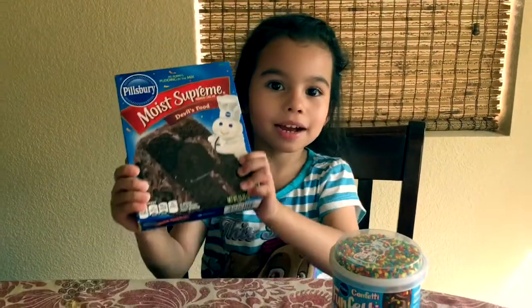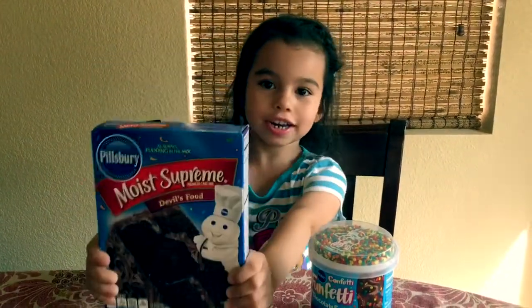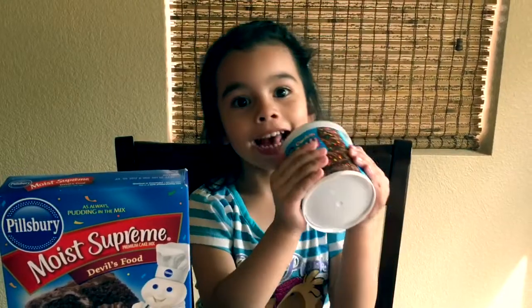Hi, I'm Kelly. Today I'm going to be making chocolate cake, chocolate frosting, and sprinkles.